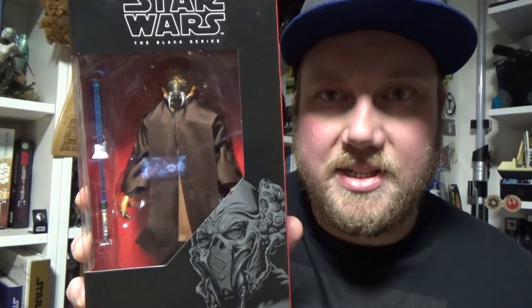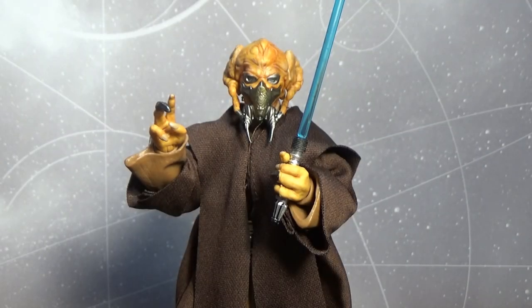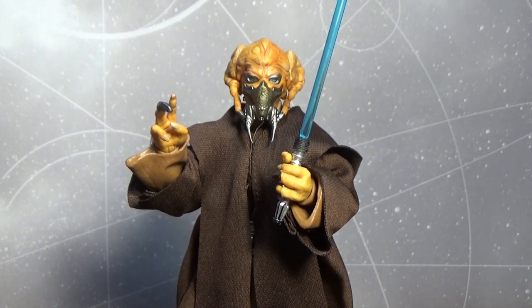Let's crack this bad boy open. Here is the Kel Dor Jedi Master in all his glory. I'm so stoked with this figure. I love the soft goods. I was a little bummed on the last bunch of figures — Anakin, Obi-Wan, and Kit Fisto — that they didn't come with their Jedi robes, given that the Mace Windu robes were actually really quite good and would have been easy to replicate. Now Plo Koon has slightly different Jedi robes with his hooded cloak, so this is purpose-made for him, which is really cool.